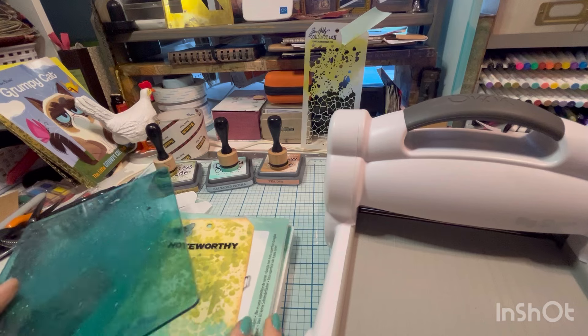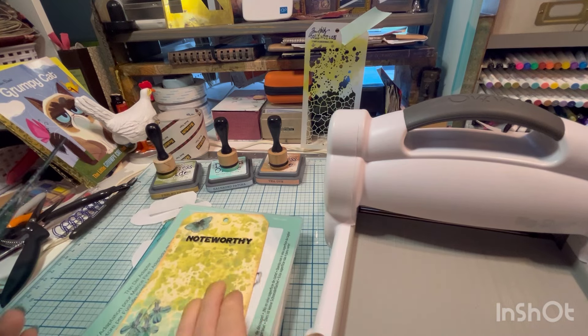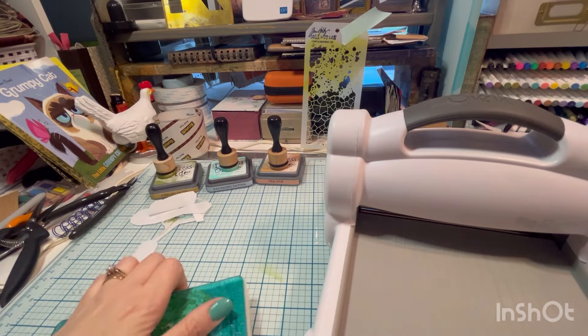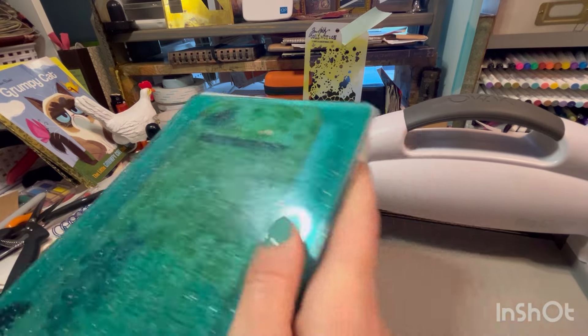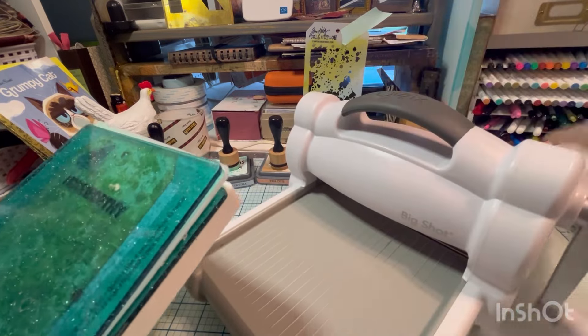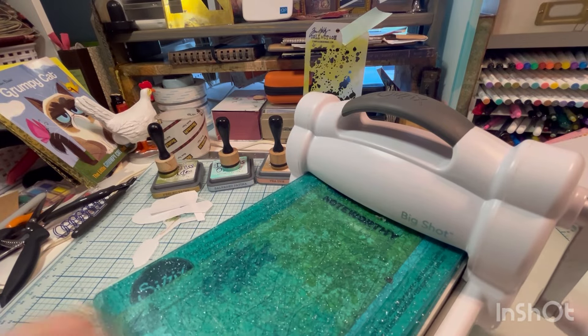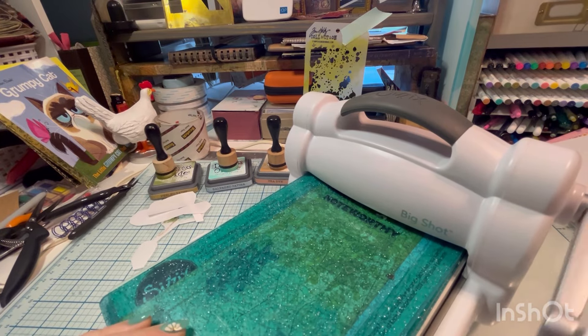Think of your surface as your paper and your rub-ons as your dies — just think of it that way. You just need enough pressure for it to work. Sometimes you might find that you need to add a shim of cardstock or something. You can usually kind of feel if it's going to be enough pressure.